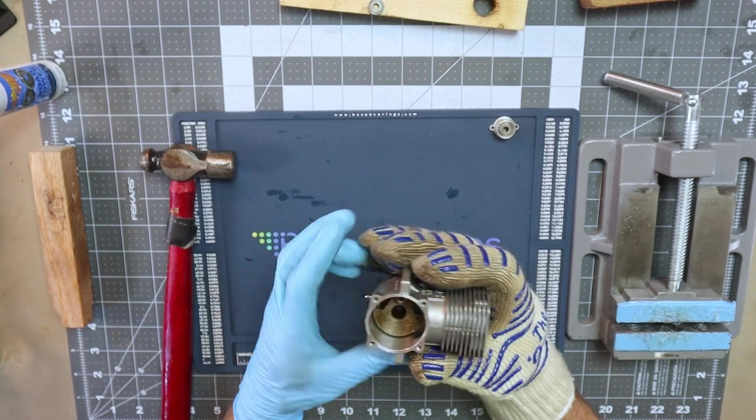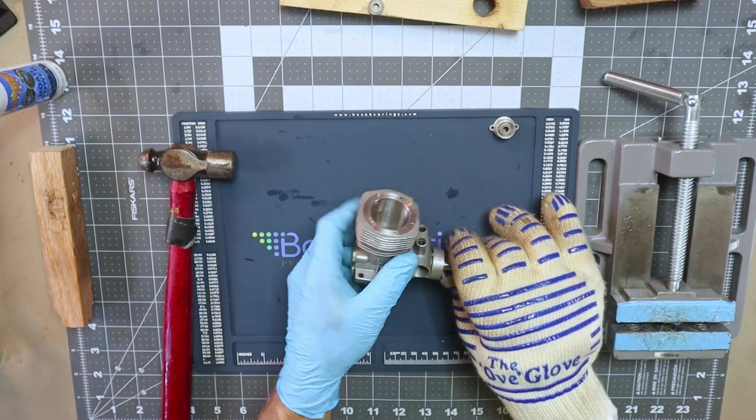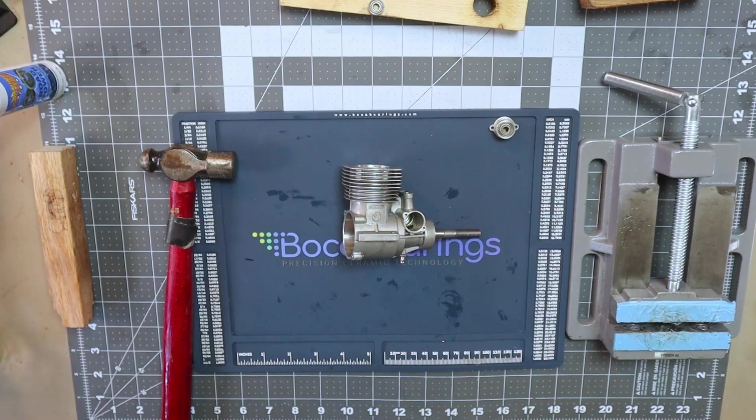That concludes this bearing installation video for the OS FS91 Surpass engine.